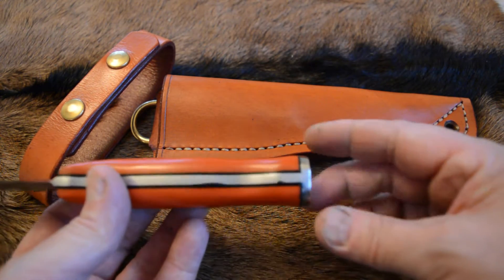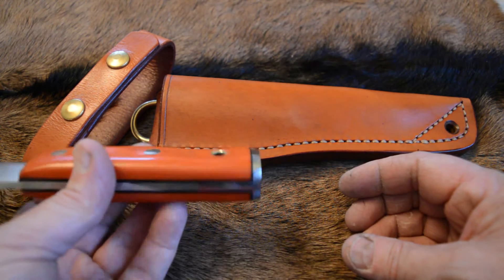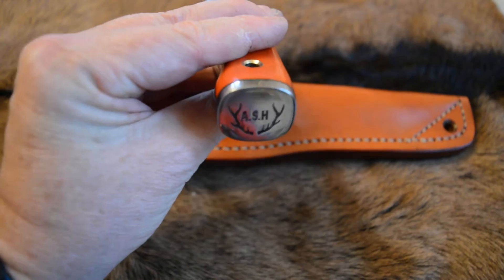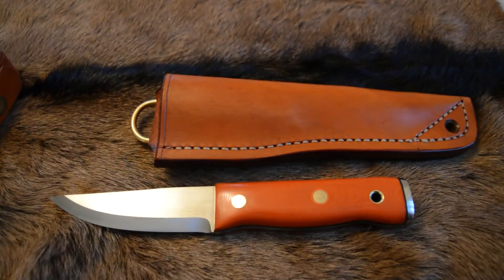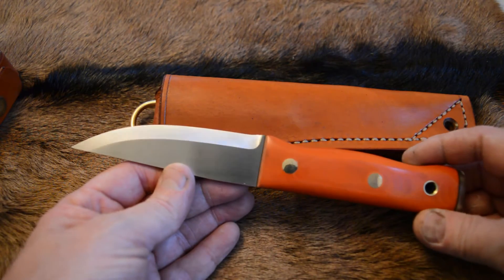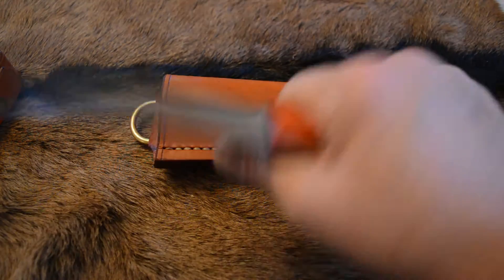As you can see, it has the butt plate on with black fiber liners and a logo on the butt plate. Scandi grind. The blade is just over four inches long and the handle is just over four and a quarter inches long.